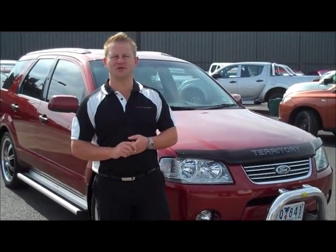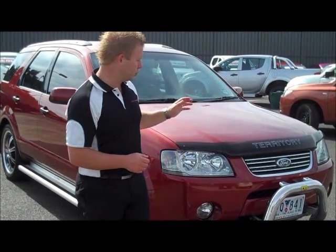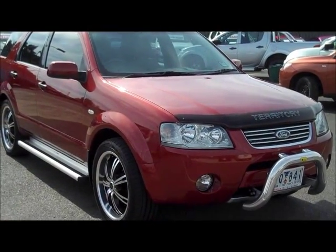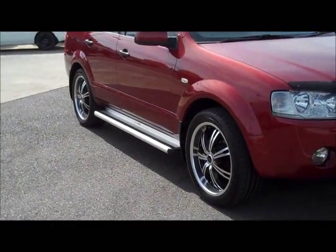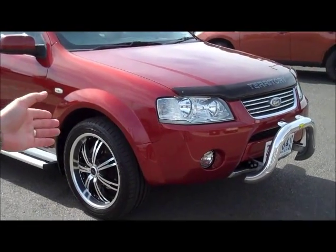Hello and welcome to Berwick Mitsubishi. My name is Wayne and I'm going to give you a full video walk around of our beautiful 2004 Ford Territory Ghia. It is a rear wheel drive model in the colour Indiana Red — really, really well looked after, well presented vehicle with a lot of extra features.